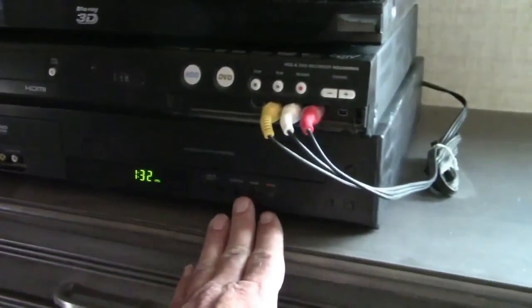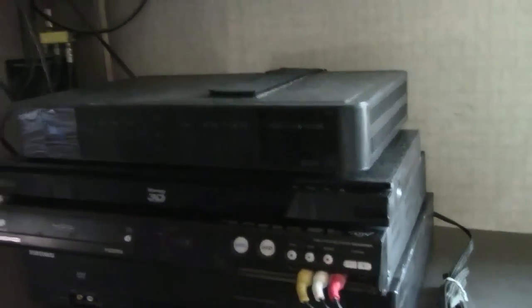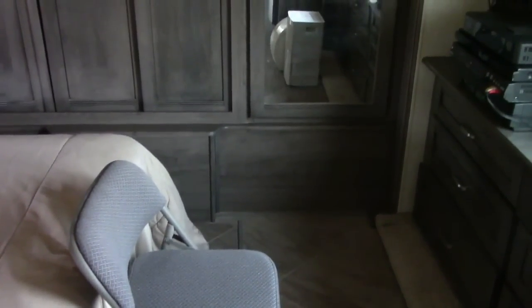Below the TV I have four video components: a DVD player, a VCR — I still have some VCR tapes I play — an HDD DVD recorder, a Blu-ray player, and a satellite receiver. There's a big window here and a nice countertop space. Above I've got six drawers to keep all my stuff in, and this is where I keep my dirty clothes until laundry time.